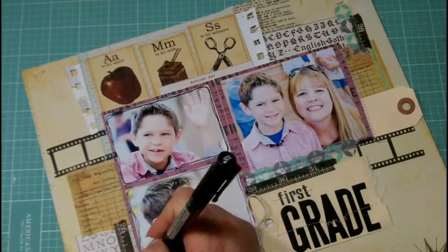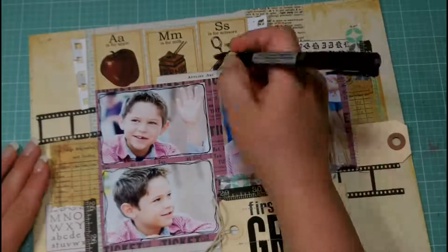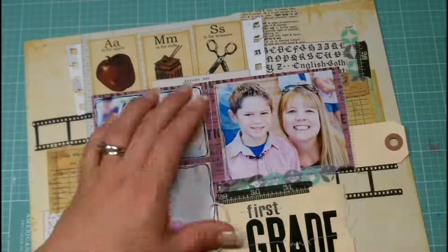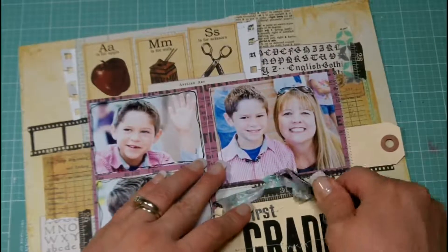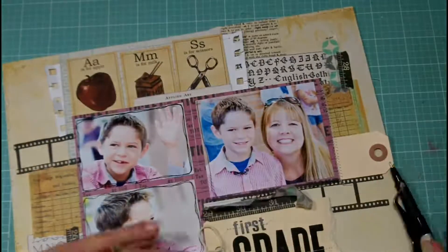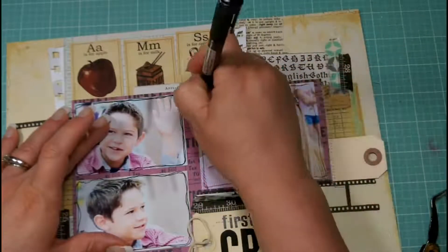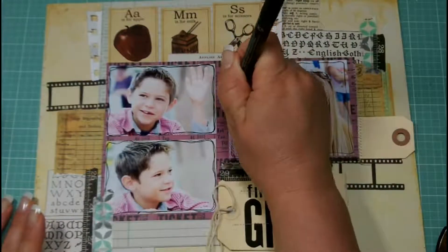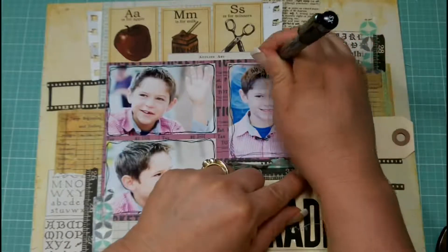Now I'm taking a Faber-Castell Design Memory Craft pen — the extra small — and I'm going to outline around these photos. This pen is made with India ink so it writes really well on photographs; it doesn't skip and it's a very thin line. I think this black border is really going to help draw attention to my photos over the busy patterns framing them, and it also helps reinforce some of the black lines we're seeing through the other pieces.